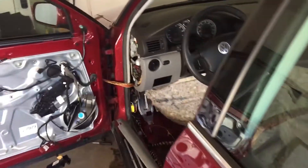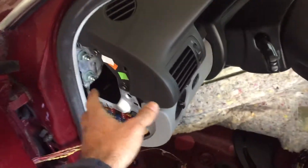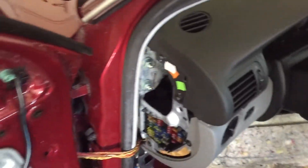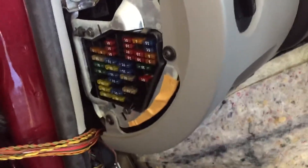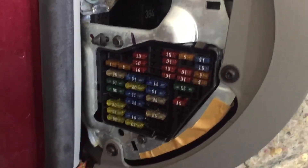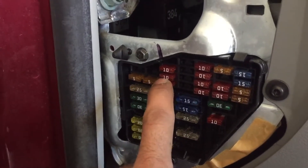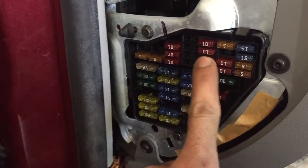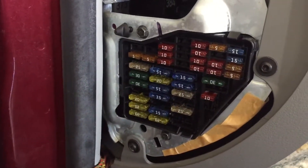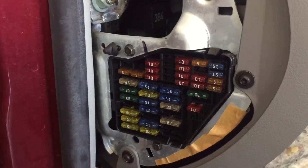First thing you want to do is check your fuse box, which is located right here. You want to remove the cover — I took it off, there's a spot over here, just pry it and it comes right off. First thing, you want to check your fuses, which is going to be this one right here, the second one right there, and this one right here.